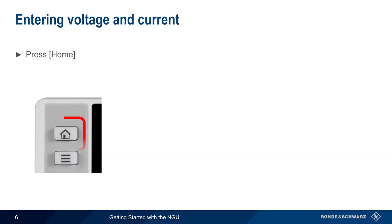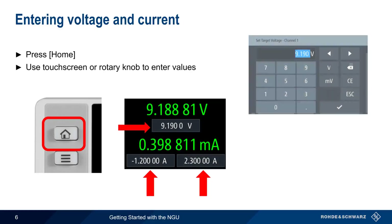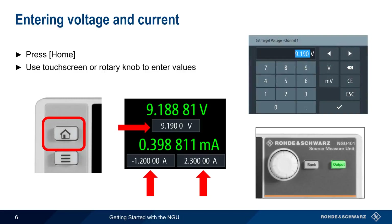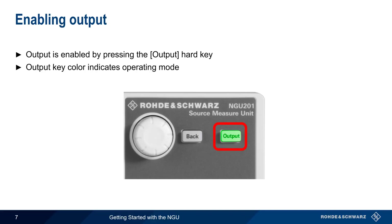To enter voltage and current, start by pressing the home button. The values for voltage and the current limits can be entered using either the touchscreen or the rotary knob. Confirm values with the checkmark key or by pressing the knob. To enable output, simply press the output hard key. The output key color indicates the operating mode, something we'll come back to in just a moment.